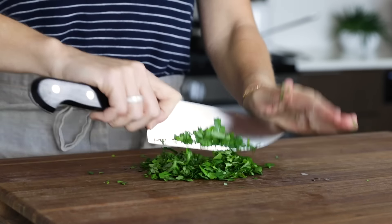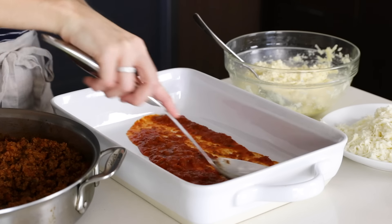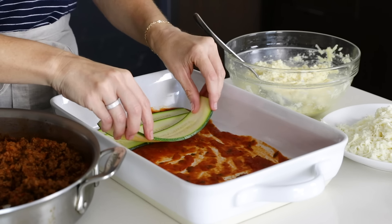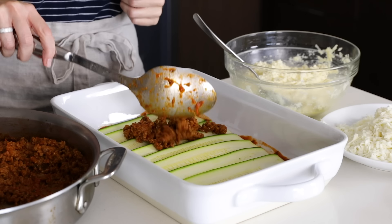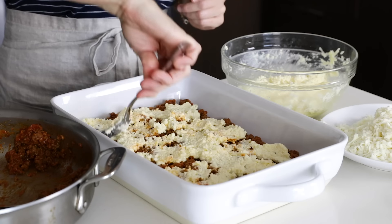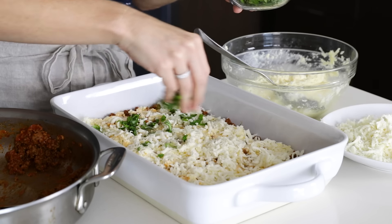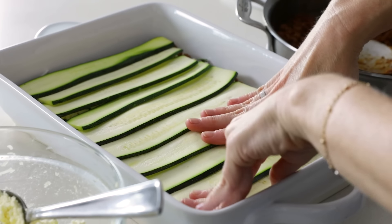Now that our individual ingredients are ready, we can assemble this lasagna. On the bottom, add that half a cup of reserved pasta sauce and use a large spoon to spread it around — this ensures nothing sticks to the bottom of the pan. Then add the zucchini, overlapping by about half. Next, add half of the meat sauce and use your spatula to spread it into a thin layer and pat it down. Then add half of the ricotta mixture by dolloping little bits and spreading with the back of your spoon. Add about a half a cup of grated mozzarella, which is one third of what we've grated, and sprinkle one third of the herbs. We'll repeat this whole process again, so we'll have two delicious layers.